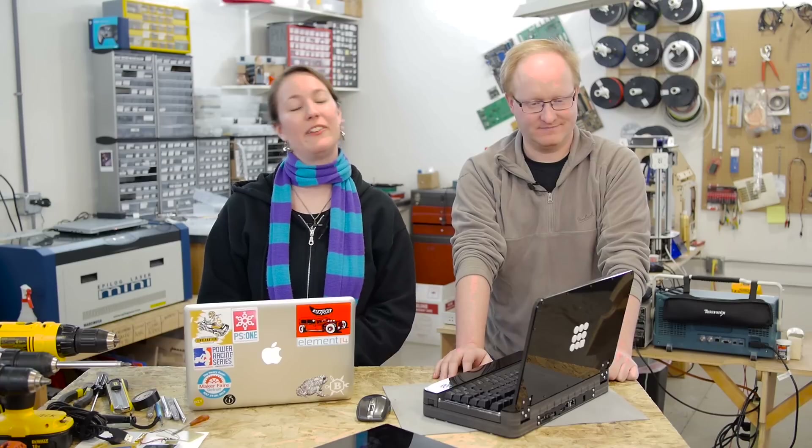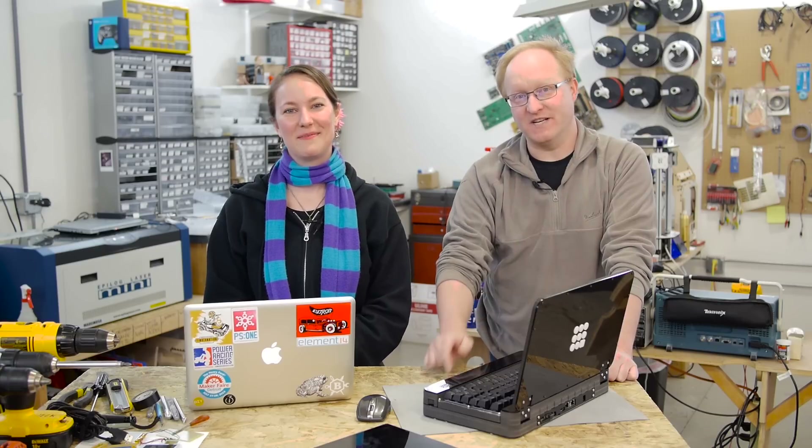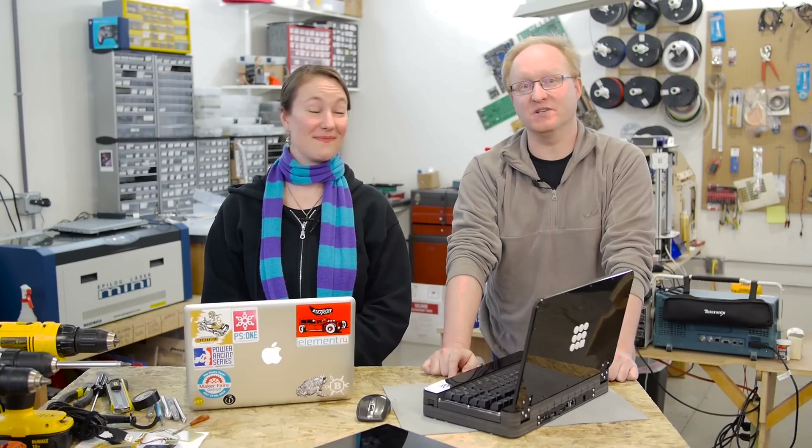If you have any questions for Ben or Felix about their DIY Novena laptop, let us know on the Element 14 community at element14.com/tbhs, where you can also read about our other upcoming episodes, builds, and special events. We'll see you next time.